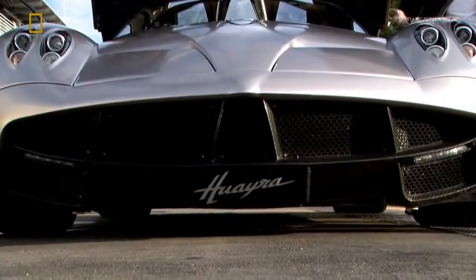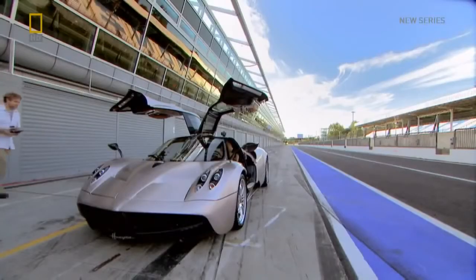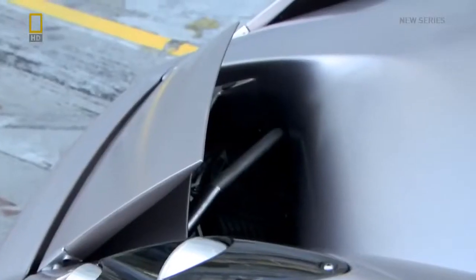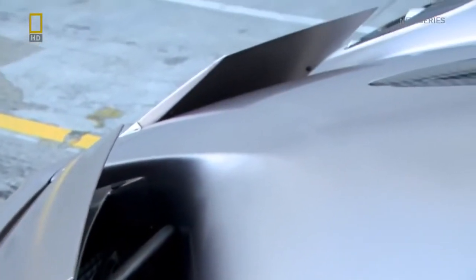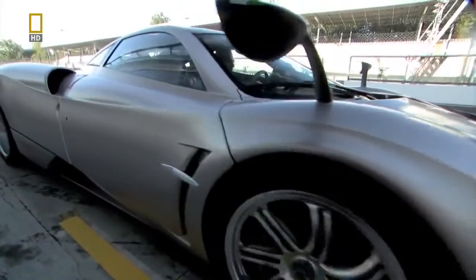With a solution, if successful, worthy of Da Vinci. Inspired, like the car itself, by the wing of an aircraft, Horatio has designed a system of four independently operating aerodynamic flaps. And what better place to test it than at one of the fastest tracks on the planet.